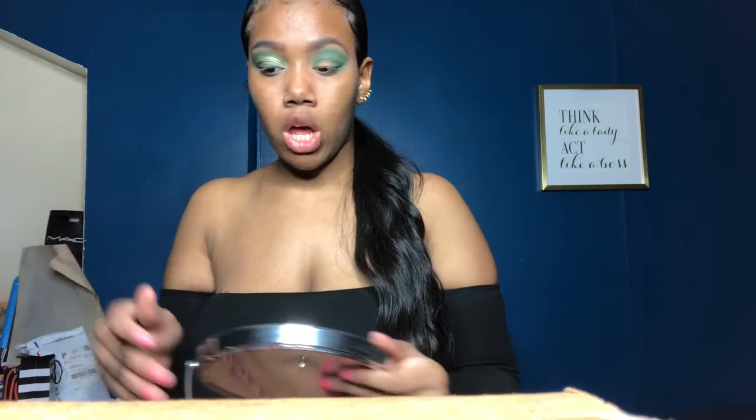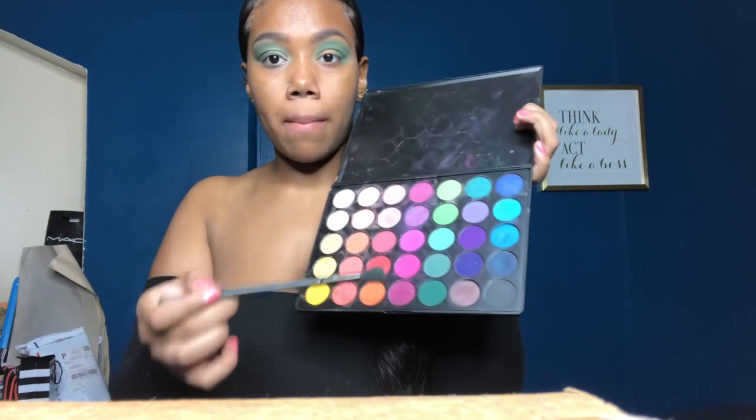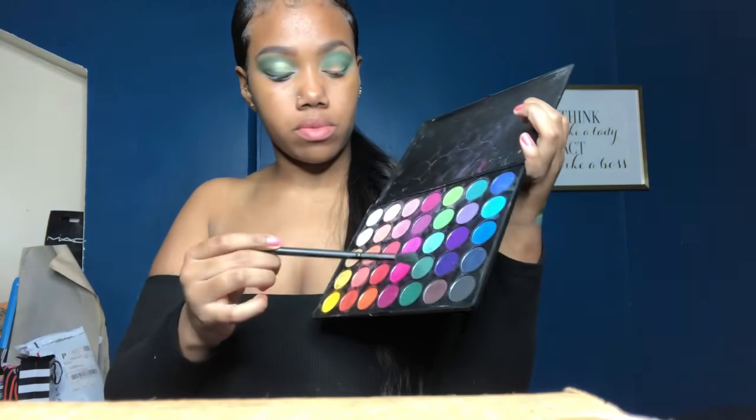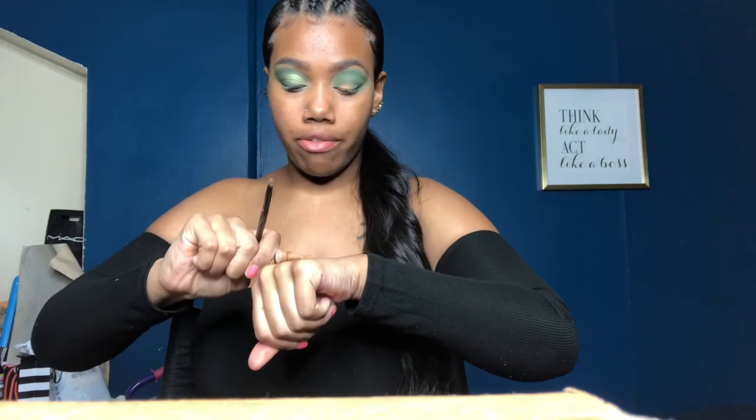Then going in with the same brush in that shape, I'm gonna soften it up a little bit. Next, I'm gonna cut my crease using the LA Girl Pro Pencil in Fawn.